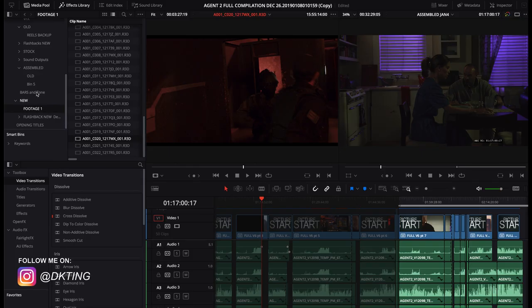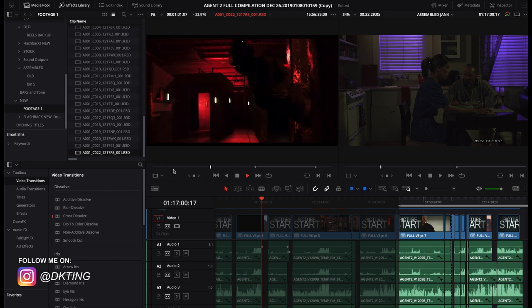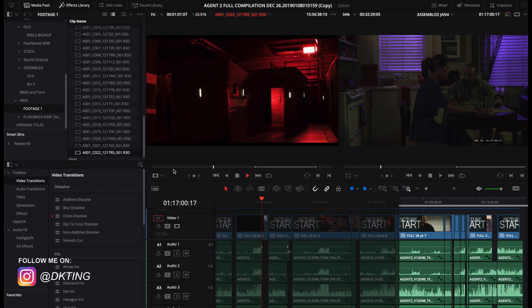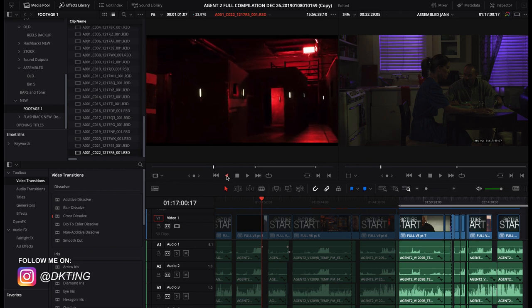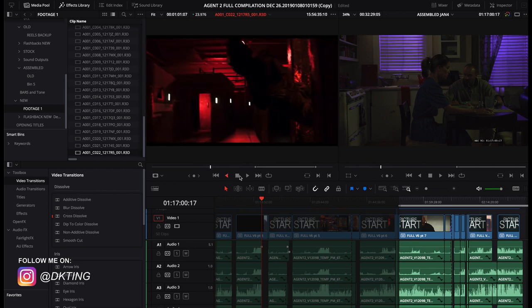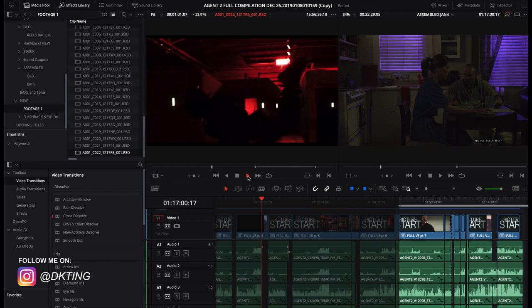I'm happy to report that bringing in the R3D files and reviewing them was super, super easy. I didn't have to do any plug-ins — I just dragged them in. This is for DaVinci Resolve, though. For Premiere Pro, I'm working with an editor who's doing the final product there, and he was able to handle it on his iMac. But I'm testing this MacBook Pro, and I want to know if I can handle these big RAW files. It's completely seamless — I'm able to double-click the file and play back the footage and it looks good, and I'm not losing frames.